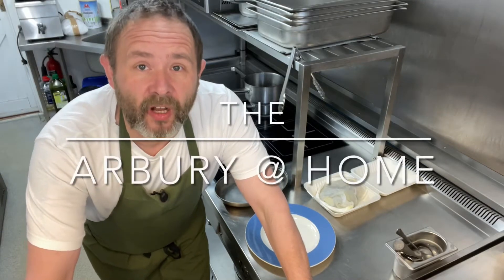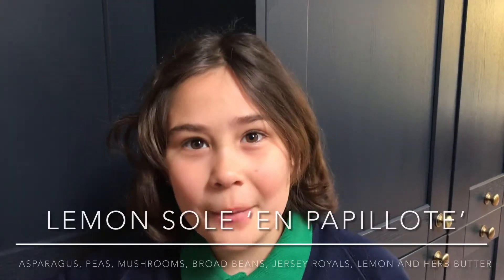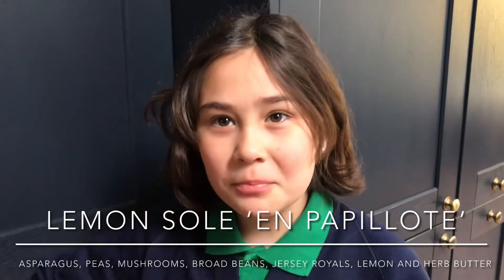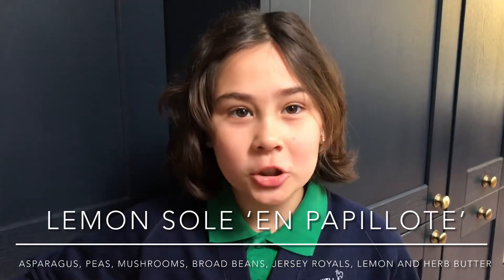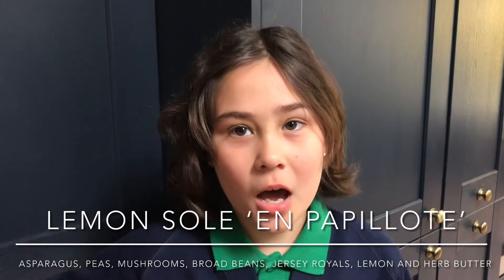Hi there and welcome to this week's Arborate at Home. Today we've got Lemon Sole en Papillot with asparagus, peas, broad beans, mushrooms, and Jersey Royals with lemon and herb butter.